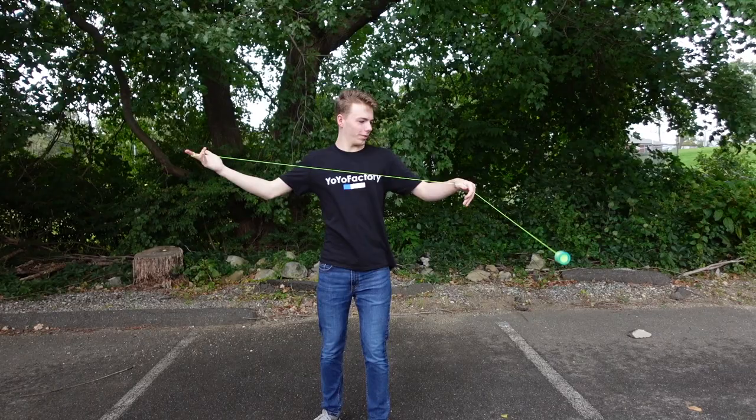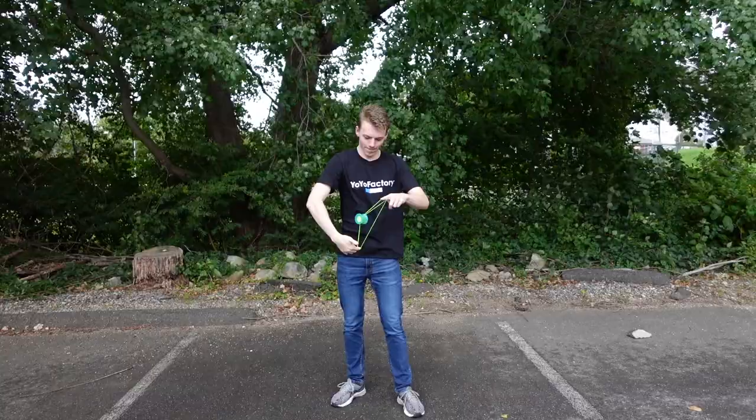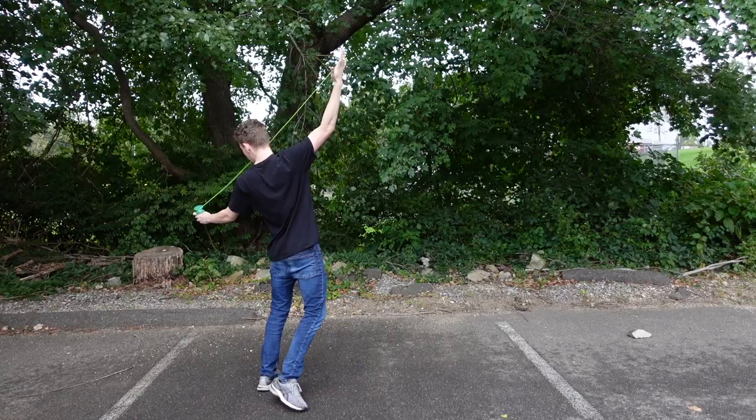This is the size of a double or nothing. I'm going to try a wrist mount here. Yo, that is crazy. Alright, playtime is over — it's time for horizontal. Woo!